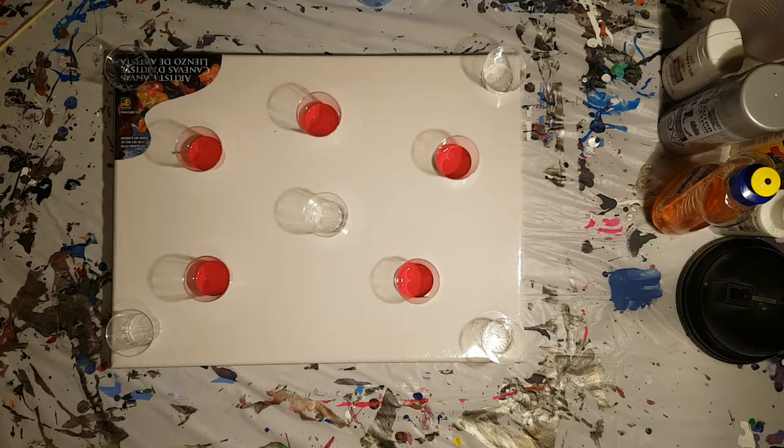Hello, all you wonderful people out in YouTube land, and welcome to the Dollar Store Pour. Thank you so much for joining me. It is a beautiful day to paint, so let's go ahead and get to it.